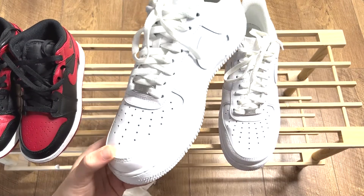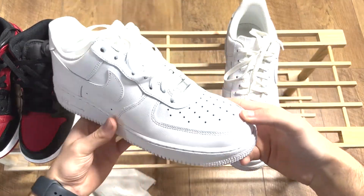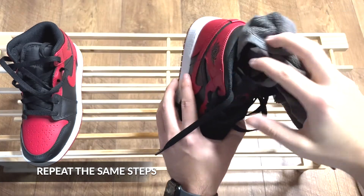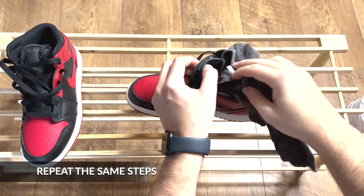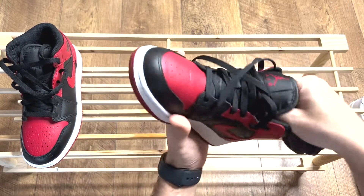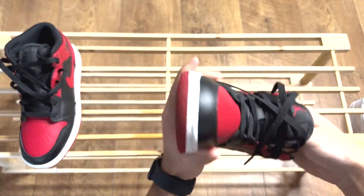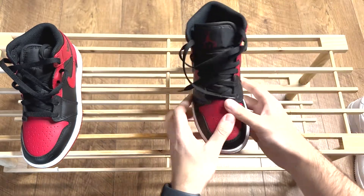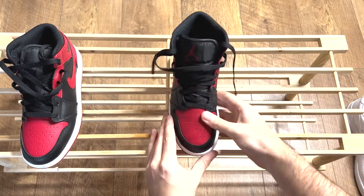Not bad for 2 minutes work. Wait until you see the results on the Jordans — you'll be mind blown. Let's get on to them and see the results using the same 3 steps. The next segment of the video will be uncut so you can properly see the simplicity of these steps and how fast you can have your shoes looking brand new again.